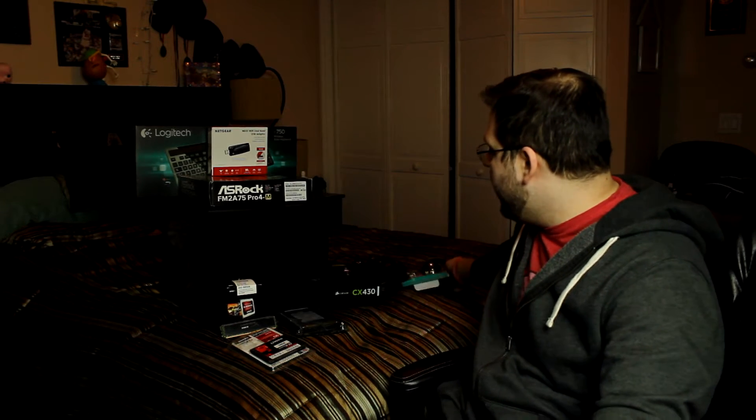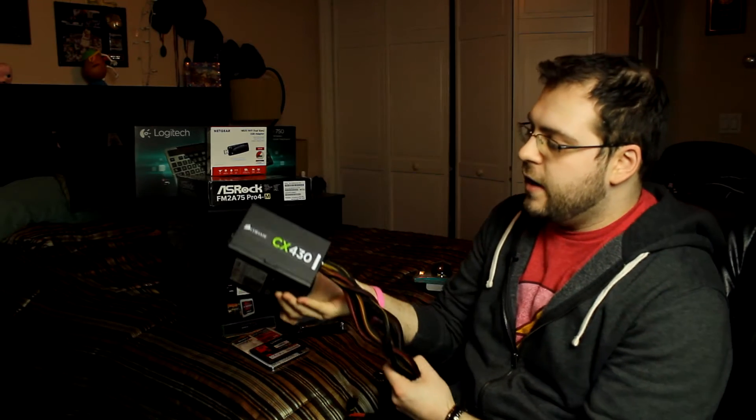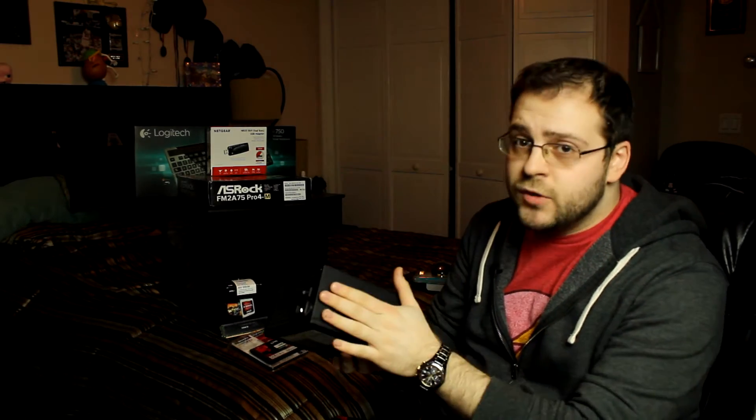For the power supply, I am recycling my old Corsair CX430. It's plenty powerful for what this system is going to be used for. She doesn't really need anything crazy — no 500 watt — so this is just fine.